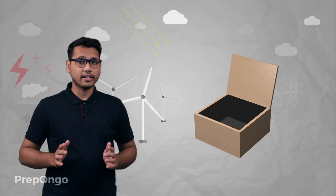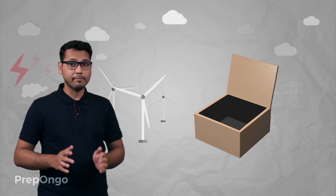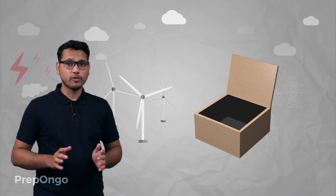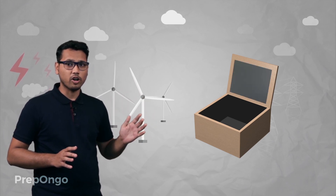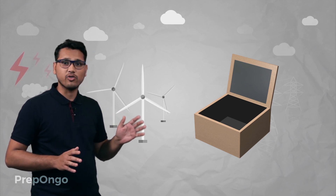Now we want that more rays should fall inside this wooden box as we want the temperature to rise at a much faster rate. So we connect a reflector with this wooden box so as to direct more rays of the sun inside the wooden box.